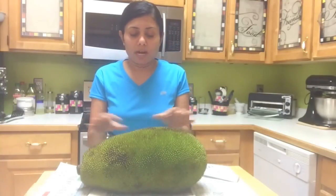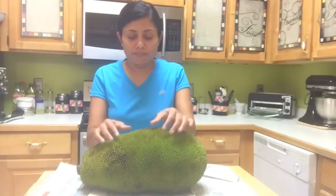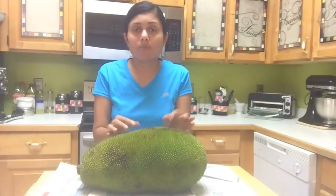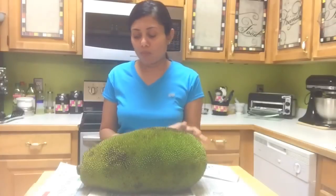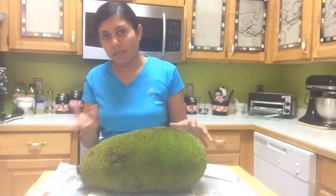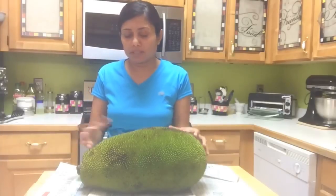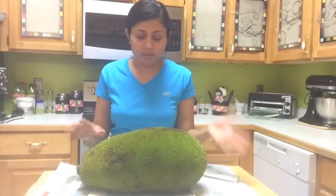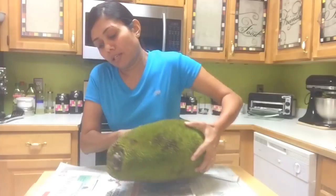When it's yellowish, some of them will just fall apart when you try to hold them. Also, one more thing: when it starts releasing milky liquid outside, that also shows that it's the right time to cut the jackfruit.